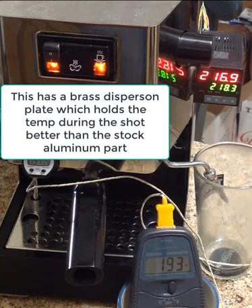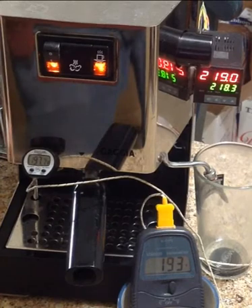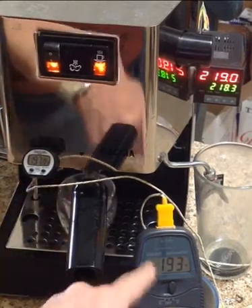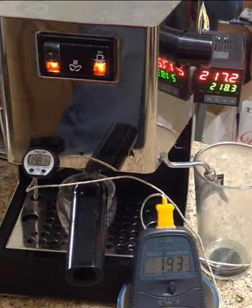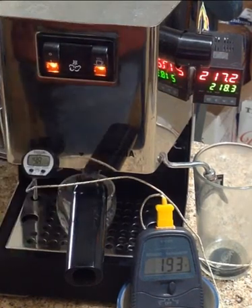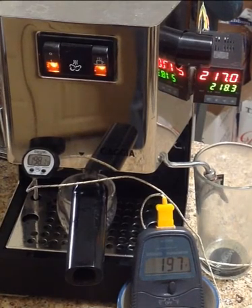If I want to have a shot around 198, I want to let that group head thermometer get up to about 198. So when that hits 198, I'm going to start a shot and let's see how close to 198 we see with that on this thermofilter. Almost there — there's 198. Let's start a shot.